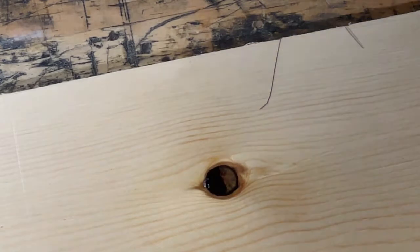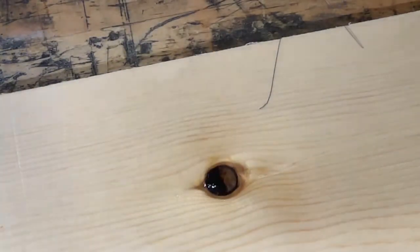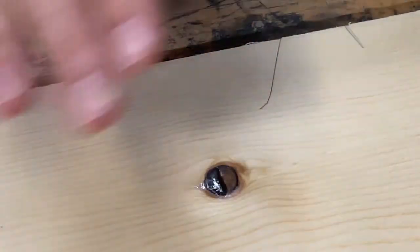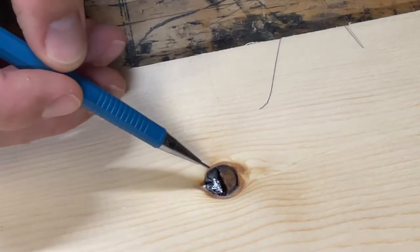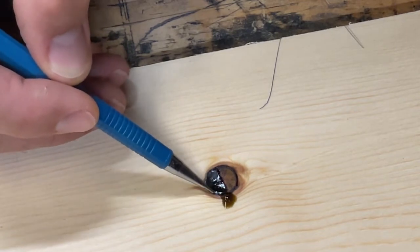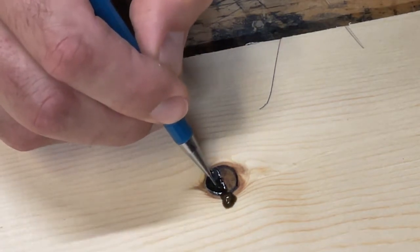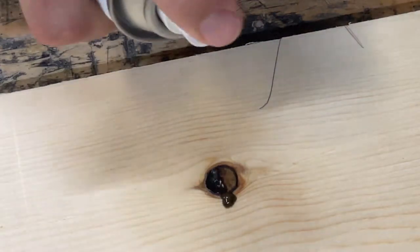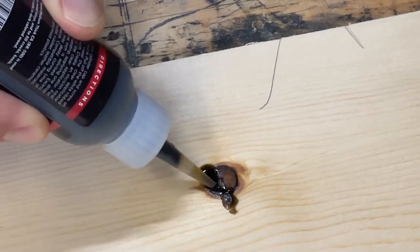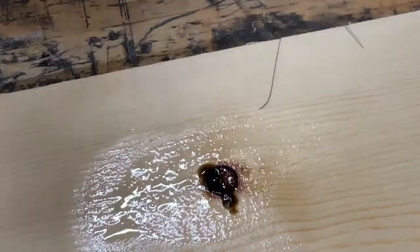That actually filled up pretty quick. The problem is, if you fill these up too quickly, the top of the CA glue will actually cure hard and form a film, while underneath it will still be soft and runny. You can see that happening right now. So I'm going to push some of it out, try to get it to settle in, or poke some holes in it, then hit it with the accelerator again, add a little more of the brown, and hit it with the accelerator again.